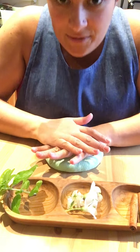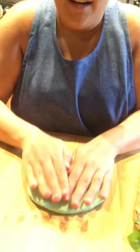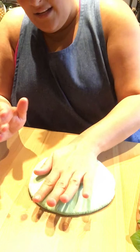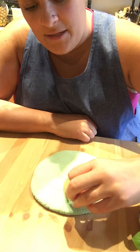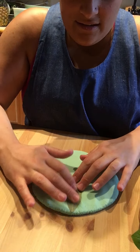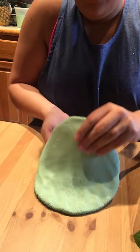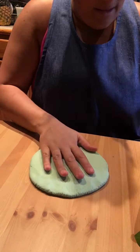The first thing I'm going to do is smush it out like a pancake — smush, smush, smush — just with my hands. If you have a rolling pin that will work, or a jar or something else that's round. Now I'm going to press my leaves in. Can you see that? It's called an imprint — right there. That's pretty!